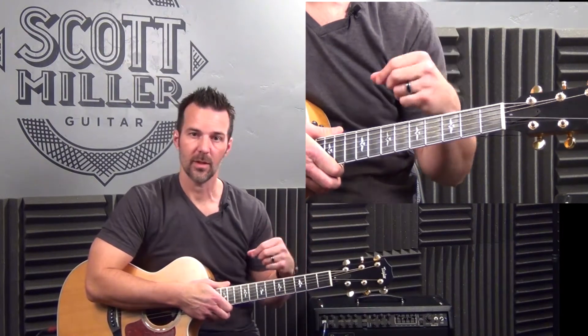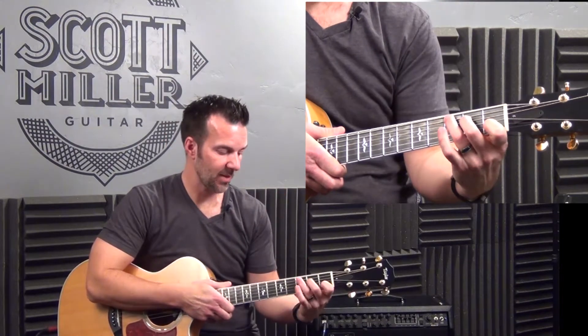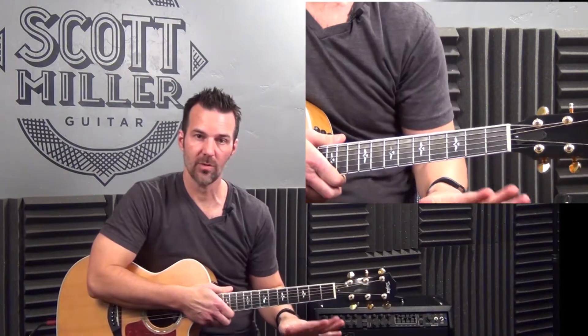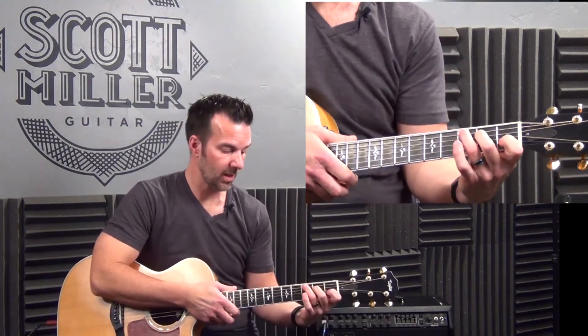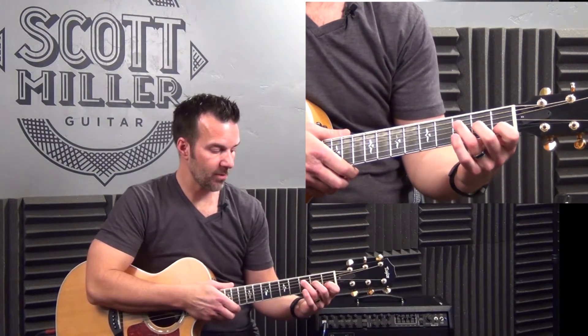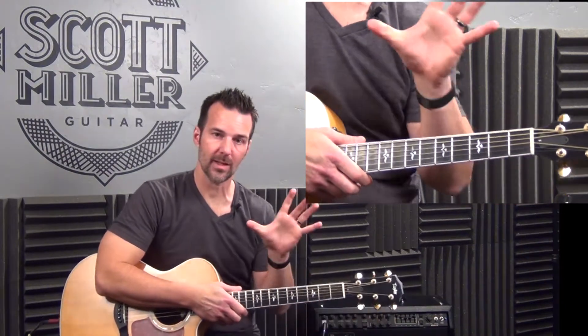There are only really two parts. The intro is the same as the verse, same as the chorus, and you're going to enjoy that. And then there's a bridge later on in the song. We have a two-measure phrase. You're going to do C for one measure, and then F major 7 for half the measure and A minor for half the measure.